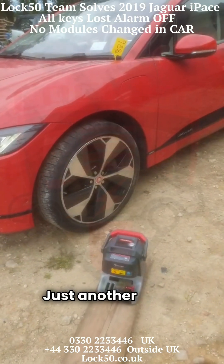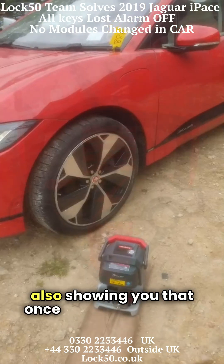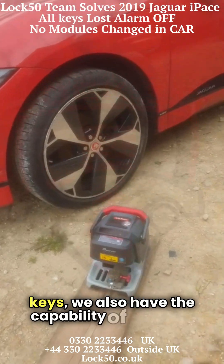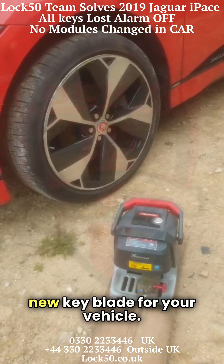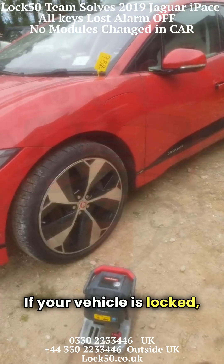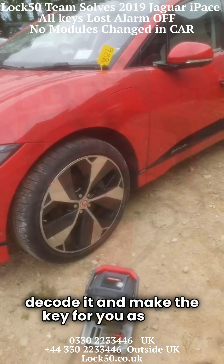Just another quick video from the Lock50 team. Also showing you that once we do program vehicle keys, we also have the capability of cutting a new key blade for your vehicle. If you have an existing one, you can copy the key. If your vehicle is locked, you can pick the lock, decode it, and make the key for you as well.